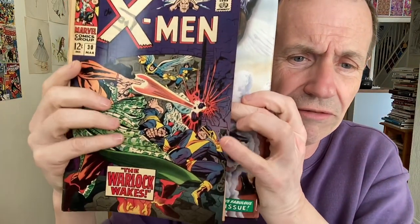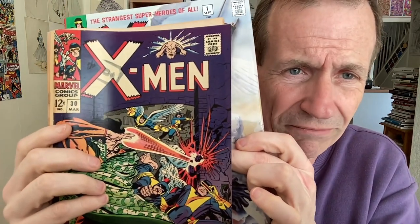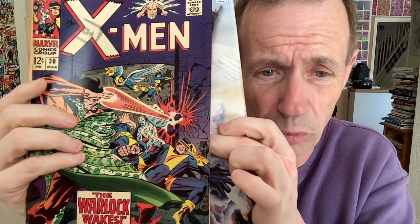I'm just going to run through it, but I'm going to quickly compare it with an issue that's fallen to pieces in my hands. Here's an original — this one is from issue 30. You can see it's slightly bigger than the original. You've got the Warlock Awakes — brilliant story, I thoroughly enjoyed it.